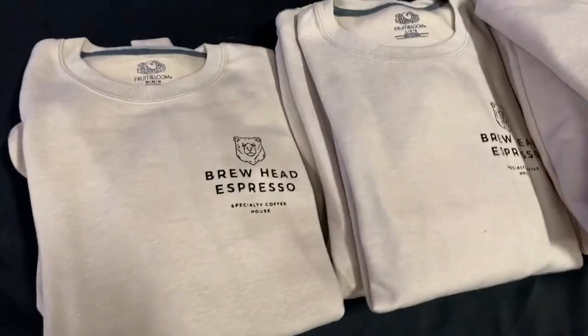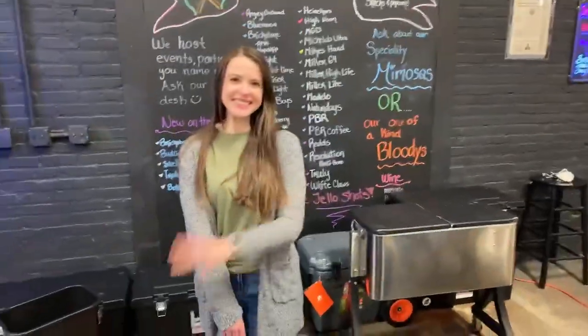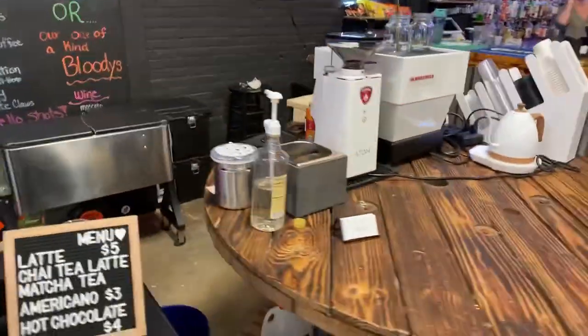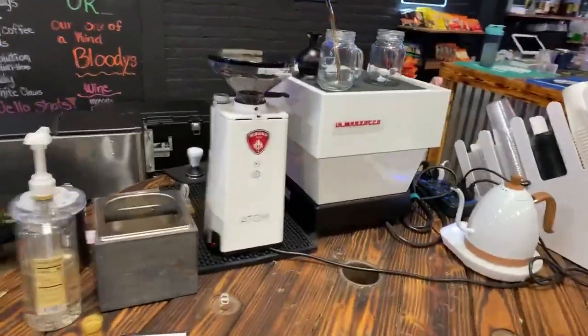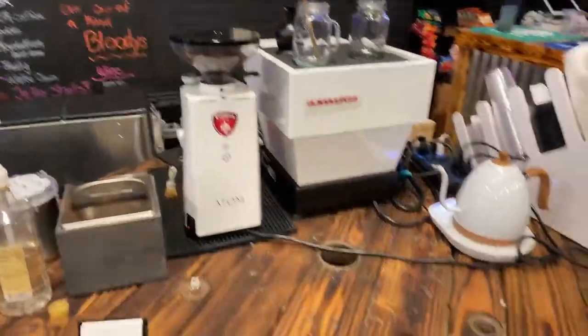Here we have our Brew Head Espresso sweatshirts, and then my wife is doing all the transactions over here — shout out to my wife. For the setup, we have the La Marzocco Linea Mini and the Atom 75.